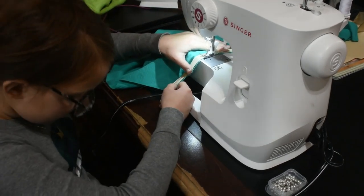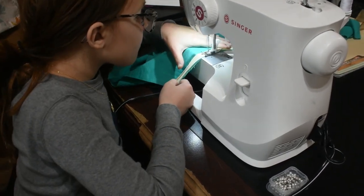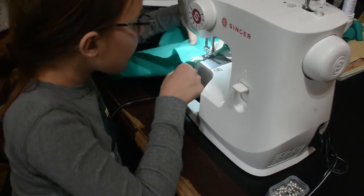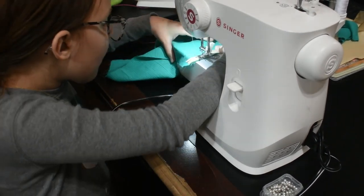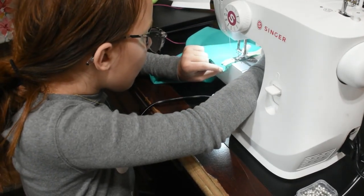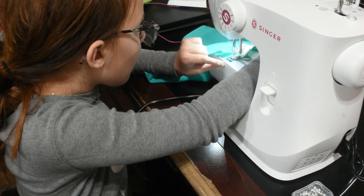Hey y'all, welcome back to Krista's kitchen. Tonight we have a special treat — Eleanor is actually going to cook dinner for us and she's trying out a new recipe. We're having white chicken lasagna soup. So let's get into it and see how it turns out.